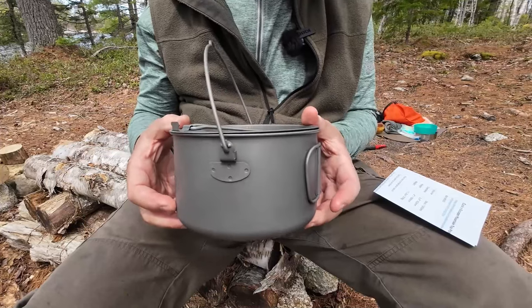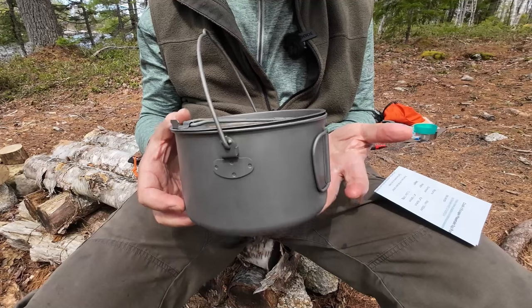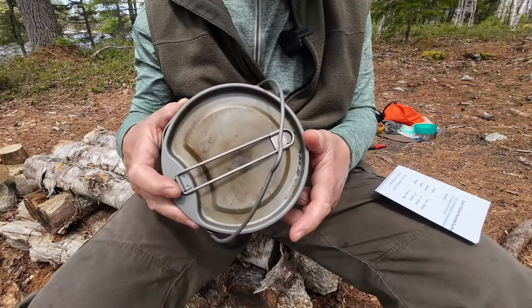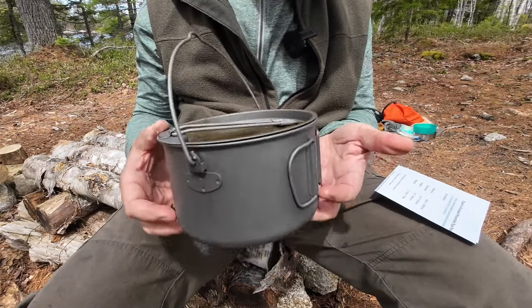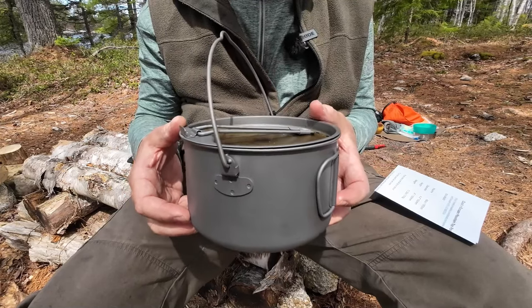Let's start with just a few specifications for the mountaintop pot. The volume is 66 fluid ounces or 1,950 milliliters, just under two liters. Diameter is 6.4 inches, 163 millimeters. Height top to bottom is 4 inches, 100 millimeters. And it weighs in at 11.2 ounces or 318 grams.